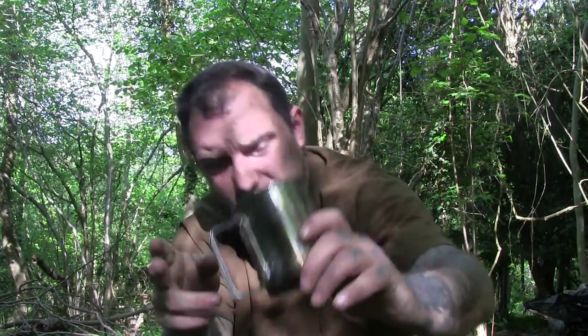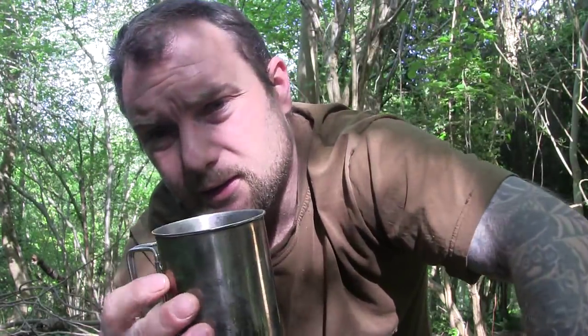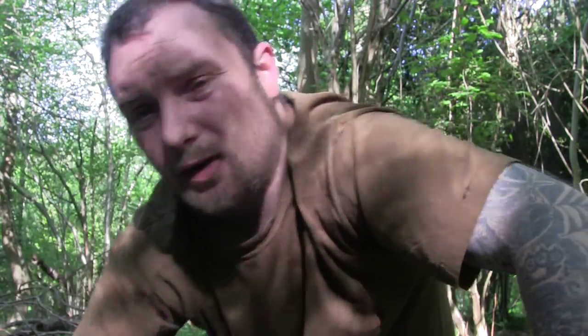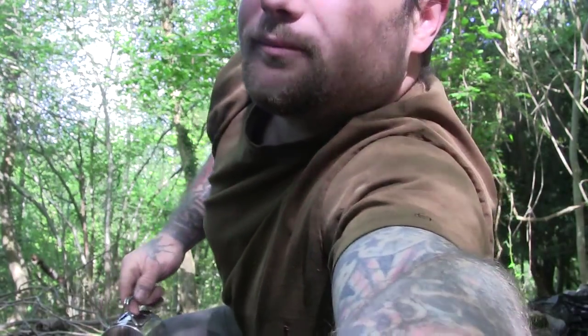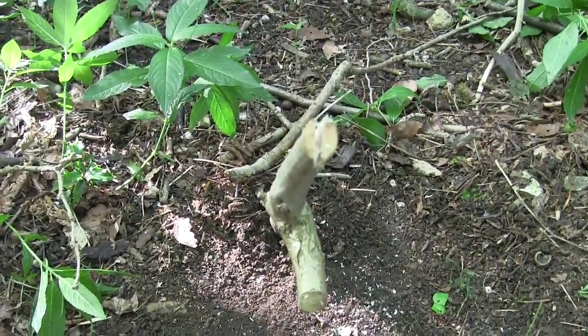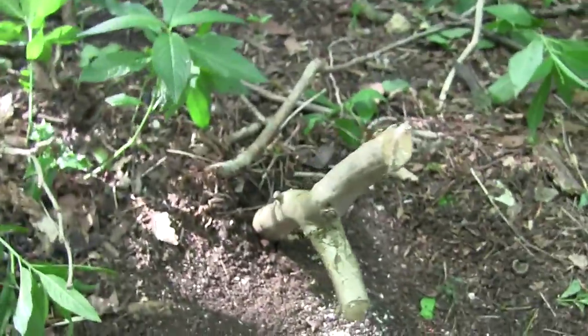I'm going to show you how to make a pot stand so you can boil water over a fire with a cup like this. Some cups have got two holes drilled so you can put a bucket handle on it. This one hasn't, so I'll show you a quick way to make one so you can hang it over a fire. In a minute I'll also set the fire going so you can actually see this working.